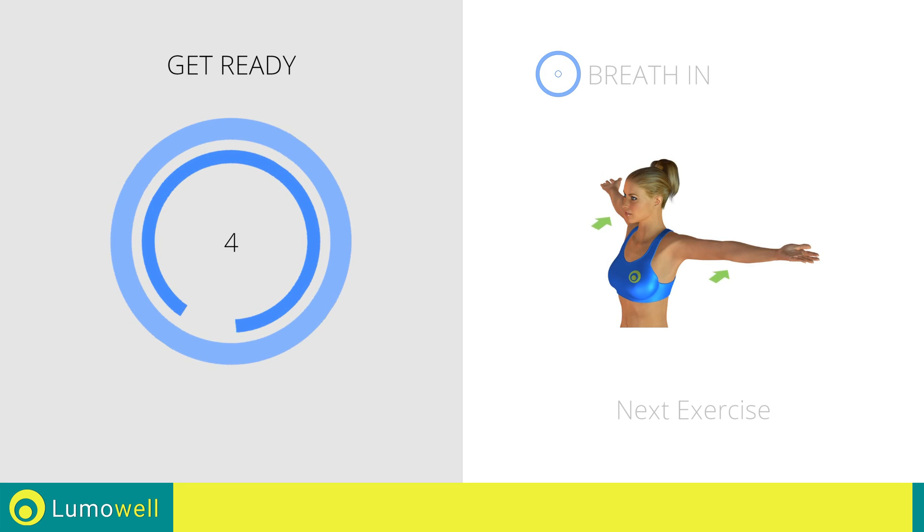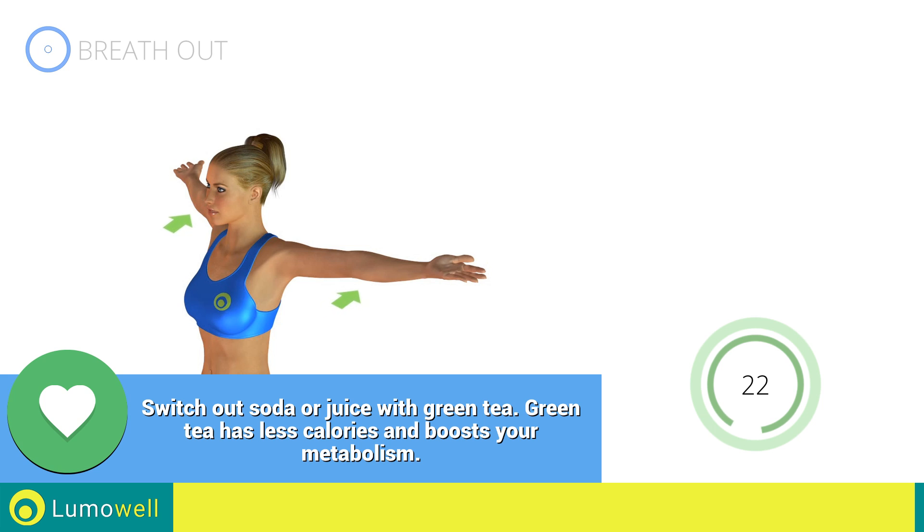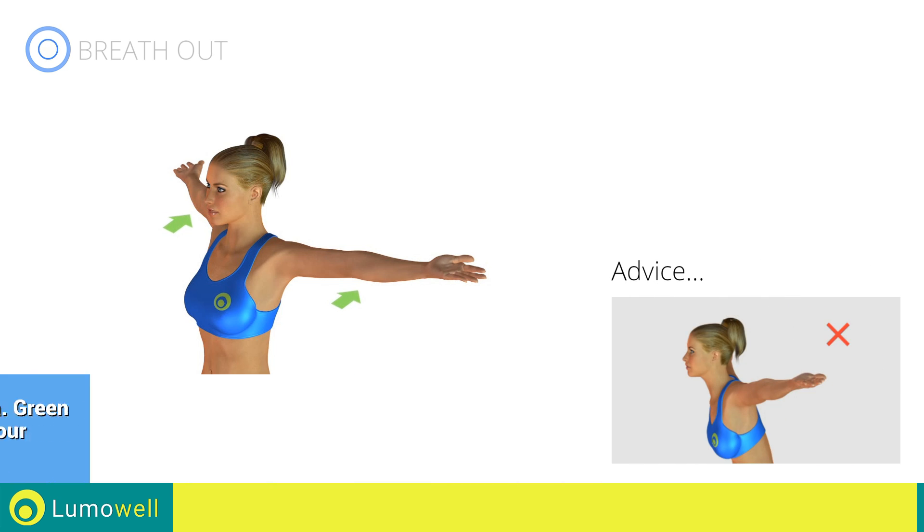Next exercise: stretching arms, chest and shoulders. Go! Be sure not to bend your back. Try staring at a point in front of you.